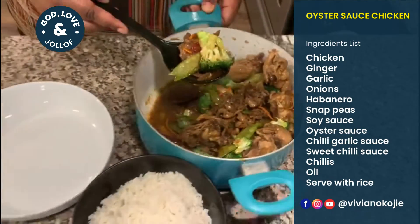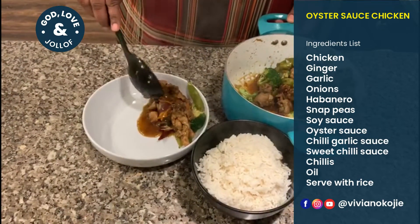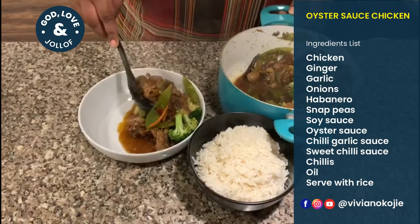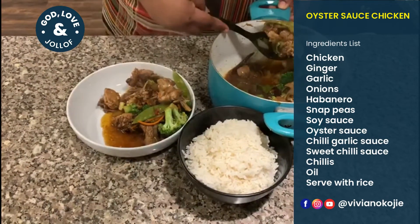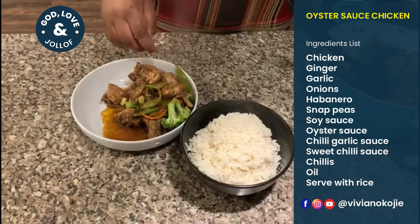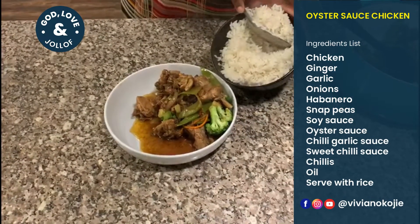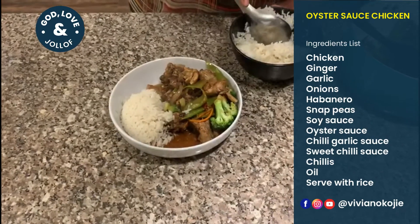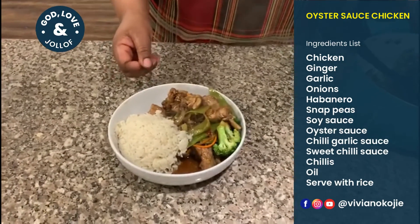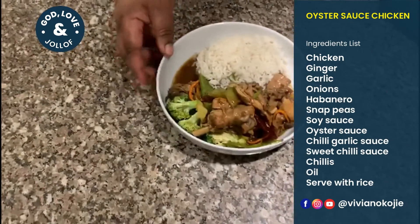I'm going to show you how to dish this out. Just put as much as you like. Like I said, you could eat this by itself or with rice. You can use basmati rice or just regular white rice — I'm going to do two scoops of that. And we're done! Here is your oyster chicken with white rice.